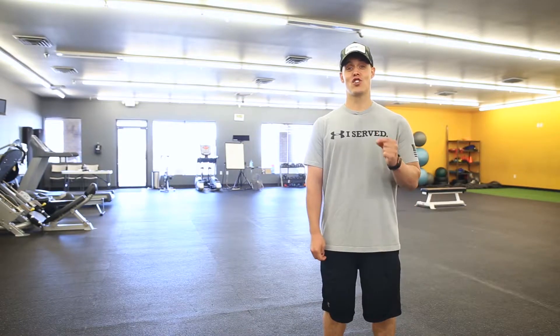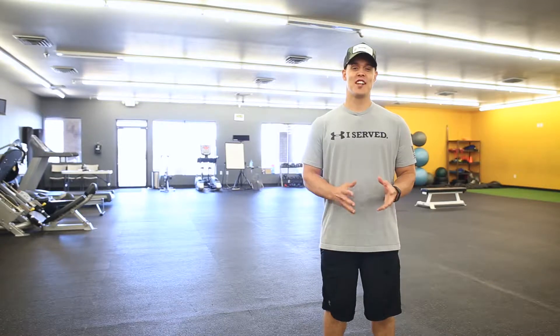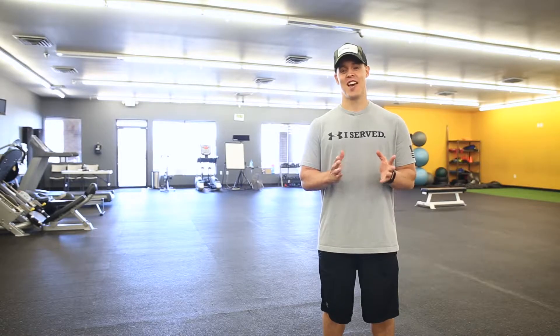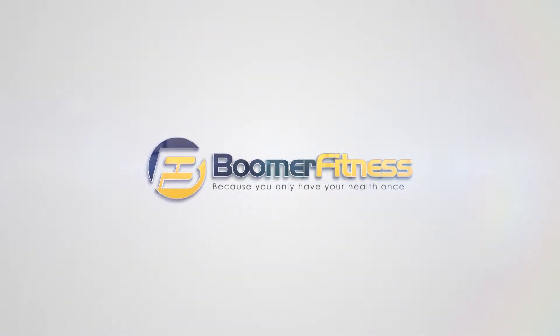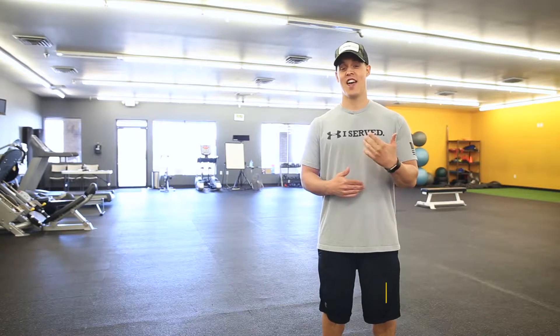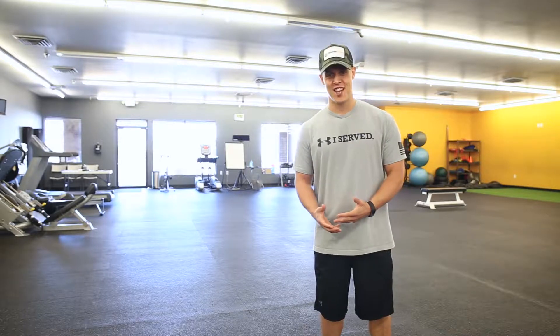Hi, Brian Stecker here again. Certified personal trainer and owner of Boomer Fitness. Today I want to talk to you about how you can pass your United States Air Force physical fitness test. I spent 20 years in the United States Air Force and I've not only passed my physical fitness test, I've gotten excellent scores and even perfect scores on my physical fitness tests.